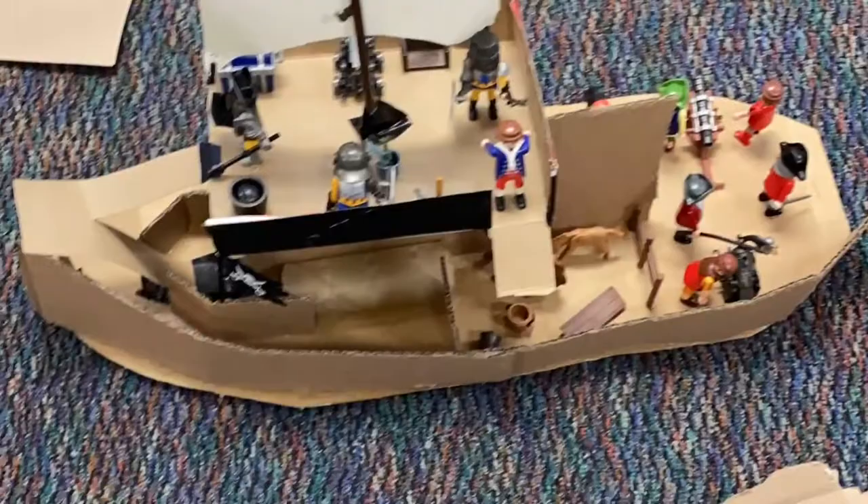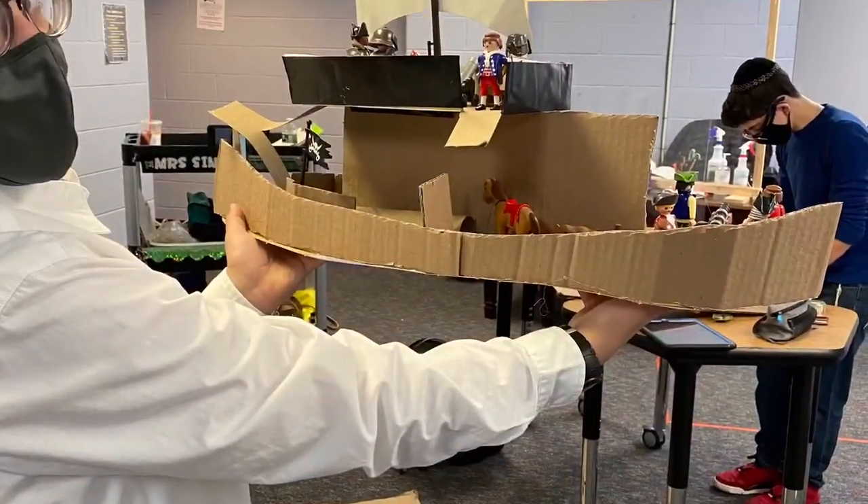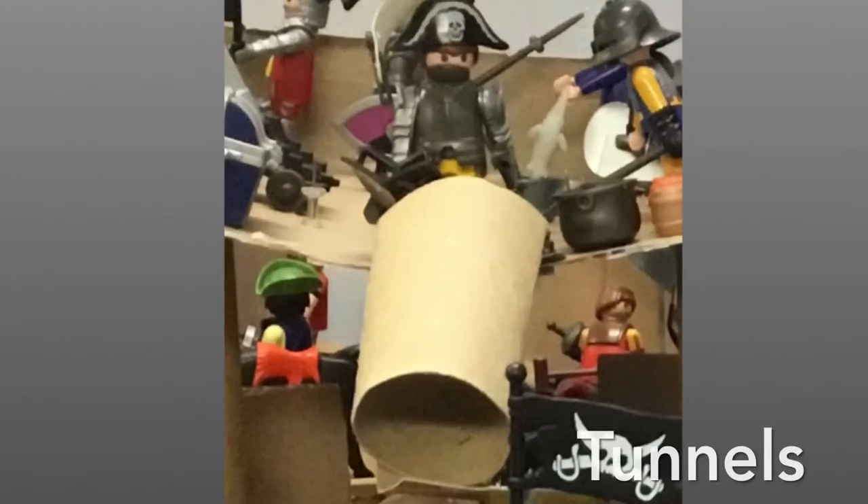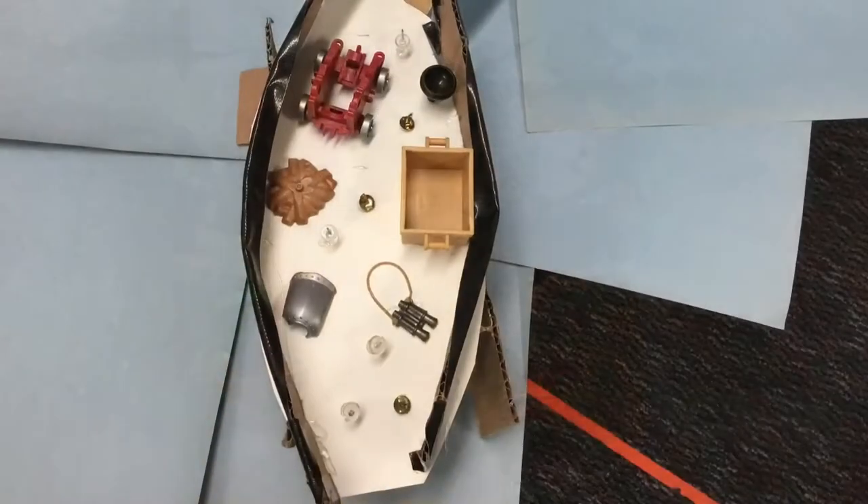First we made a sketch and then we started building. The obstacles include but are not limited to pirates, ramps, tunnels, and ship items.